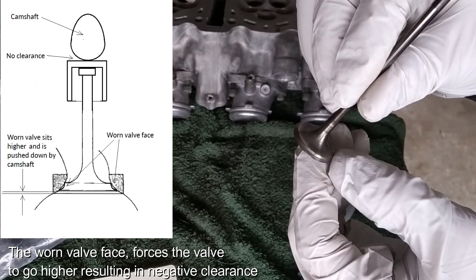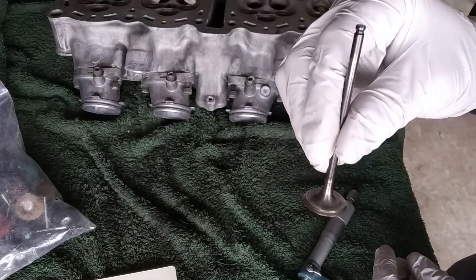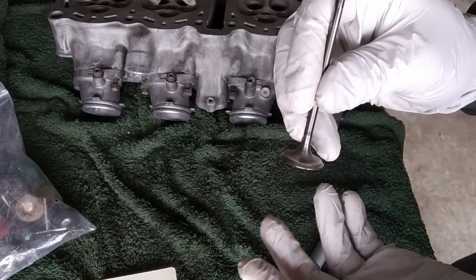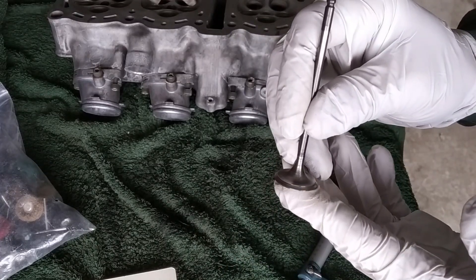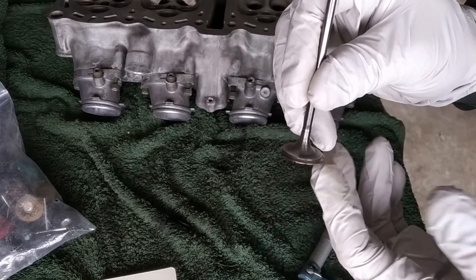So these valves are pretty worn — most of them, not all of them — but I'm going to replace all of them. Because if these ones are worn, imagine what's going to happen with the rest of them. I don't want to open the engine again, not for that reason anyway. So I'll replace all of them.